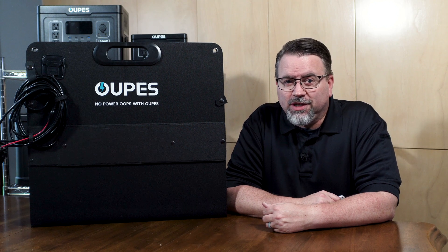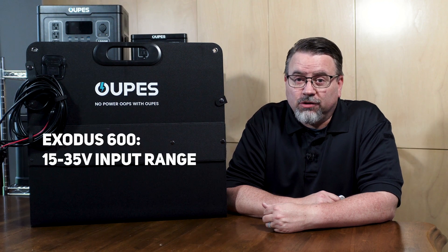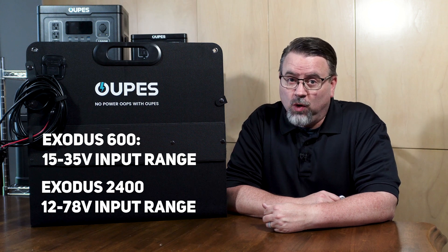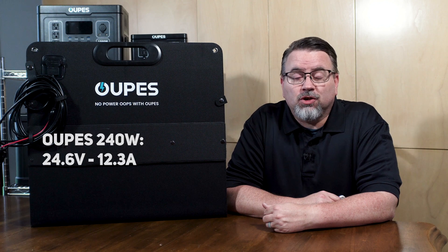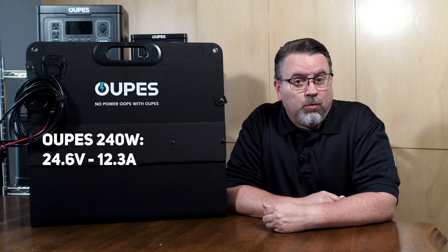You want to make sure that the voltage is above the minimum level and below the maximum input level for your panel. The Exodus 600 can charge with a solar input between 15 and 35 volts, while the Exodus 2400 can take between 12 and 78 volts of solar input. The Opus 240-watt panel has an open circuit voltage of 24.6 volts and a short circuit current of 12.3 amps.